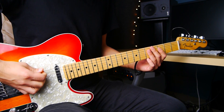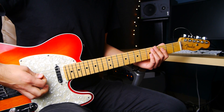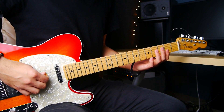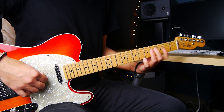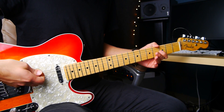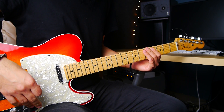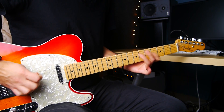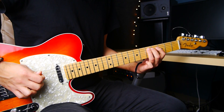So we start off with the pick and we play the open sixth string, and then we hammer on to the third fret and to the fifth fret. And then we're going to pluck with the middle finger this open fifth string. Then we do the same thing — hammer on to the third and hammer on to the fifth fret. Now it's way faster of course, but it's basically that.